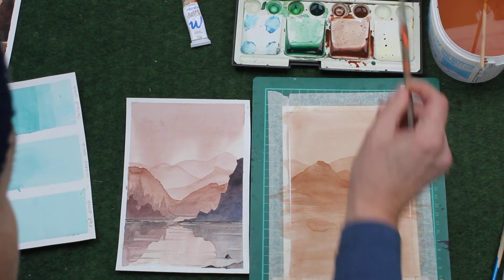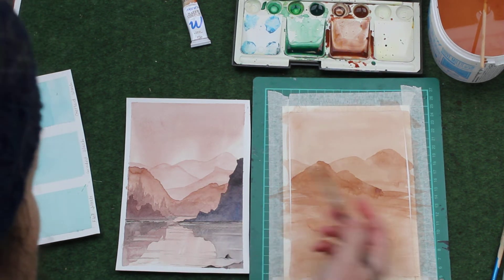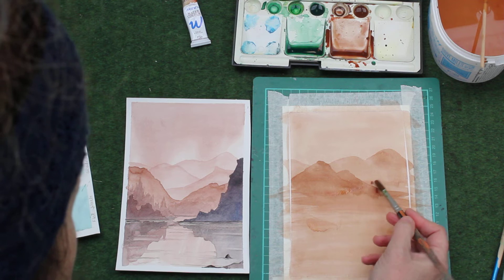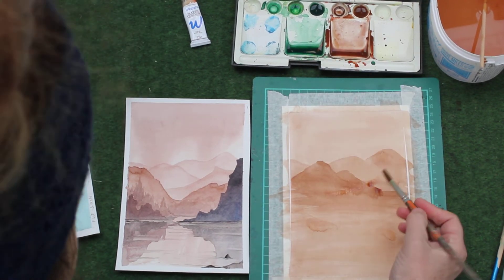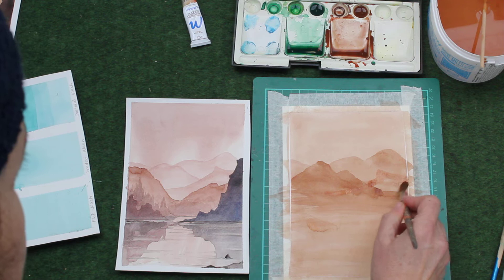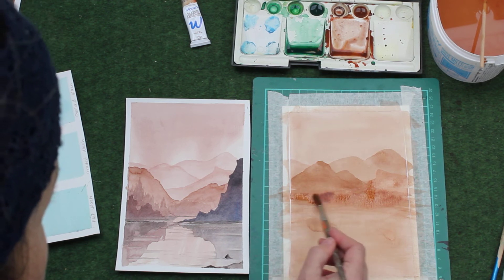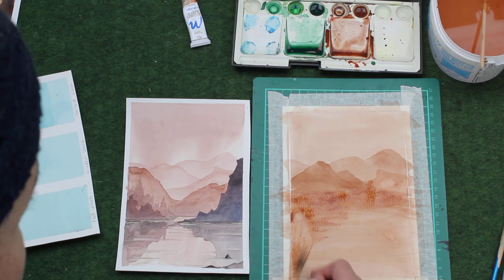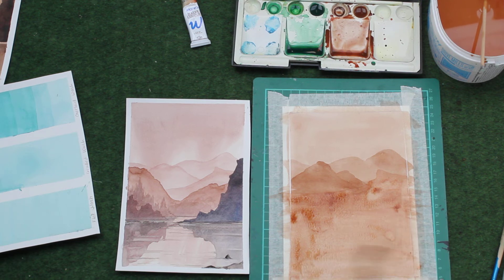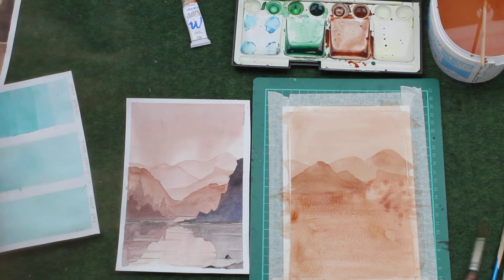Okay, next layer — again into the same pigment — and we're going to do this third mountain, so we're going to just put it up there and across. Finish the top and then paint it all the way down to the bottom, just using a little bit of water to fade it out a touch as you get lower down. Then dry it off again.